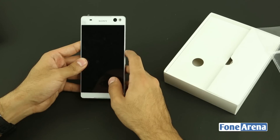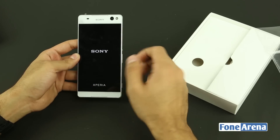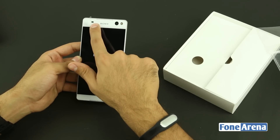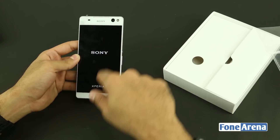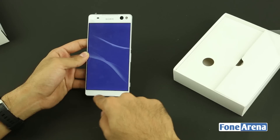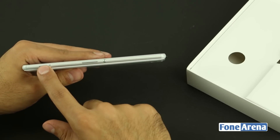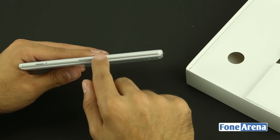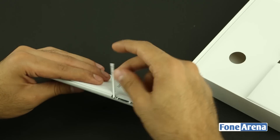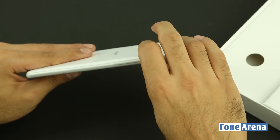Let's take a quick look at the hardware while we boot the device. Up front you have the large 6-inch 1080p display, the 13-megapixel front-facing camera with LED flash, proximity and ambient light sensors, and the earpiece. Below the display there's also a secondary loudspeaker or possibly a microphone. On the right side there's the camera shutter button, the volume rocker, and the power/lock key.